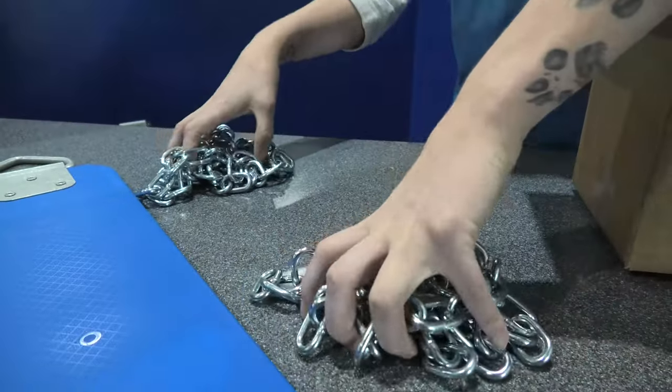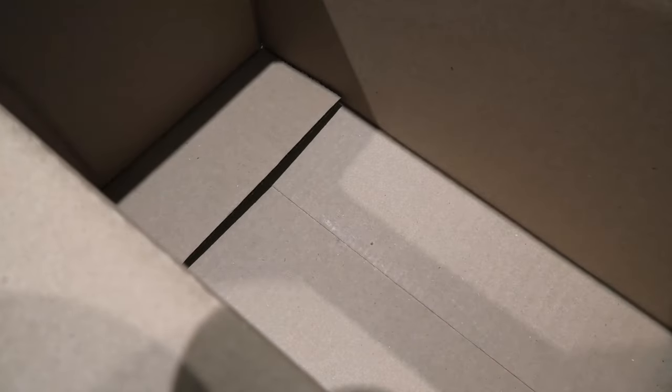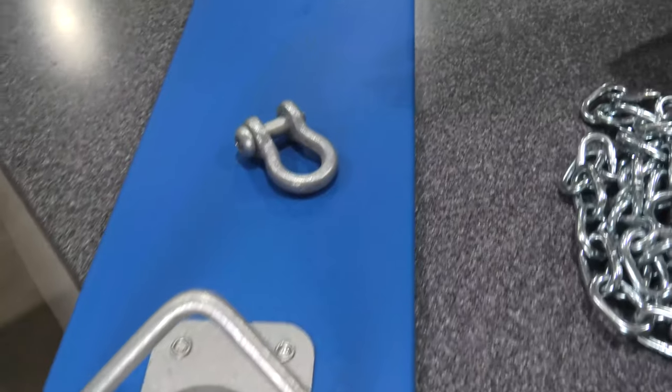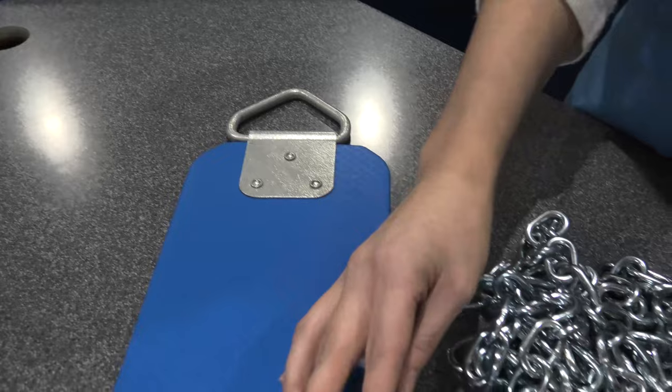The kit comes with two steel chains, two clevices to connect the seat to the chain, and a special wrench. It works only on this swing to make the connection safe, secure, and tamper-proof.